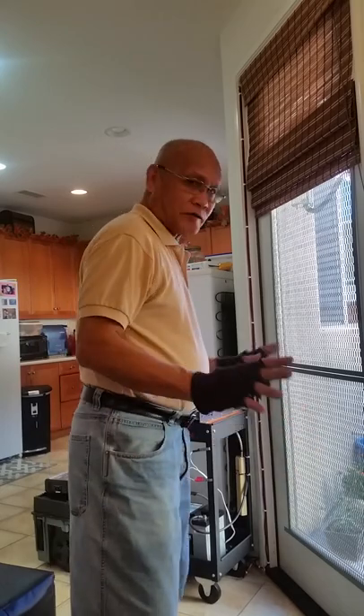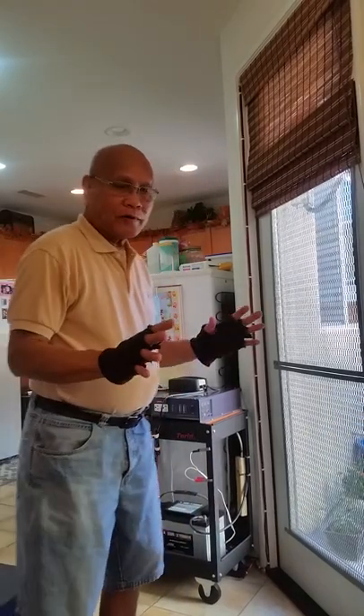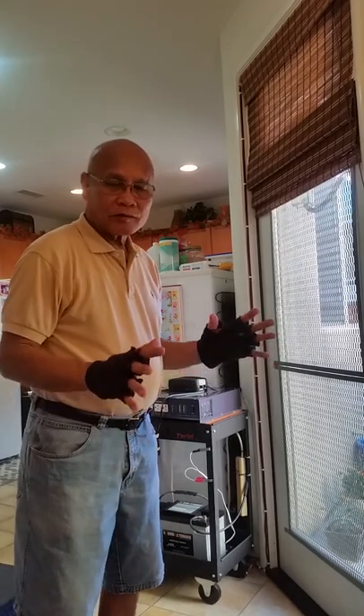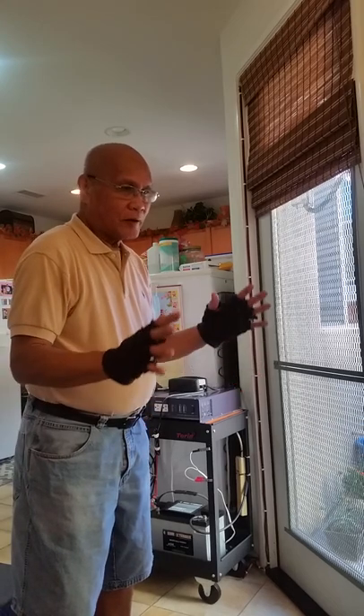Good afternoon Los Angeles. This is David DeLos Reyes. It's February 6th here in Los Angeles, California. I will be showing you guys an upgrade solar panel inverter. Let's start.